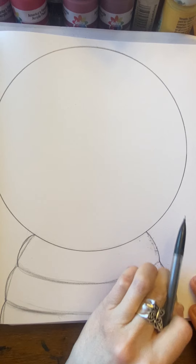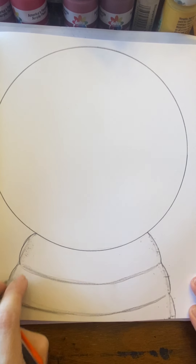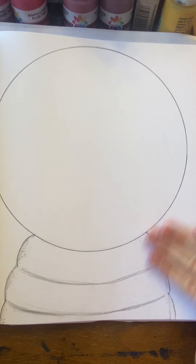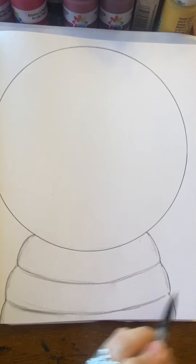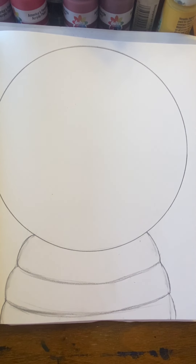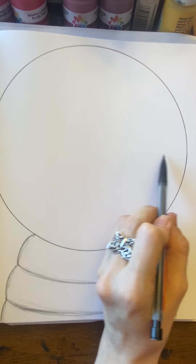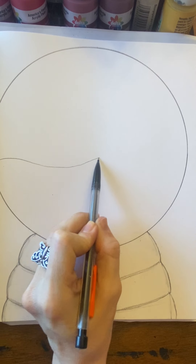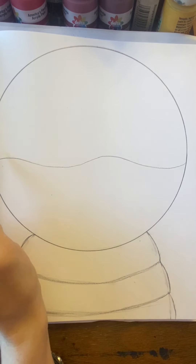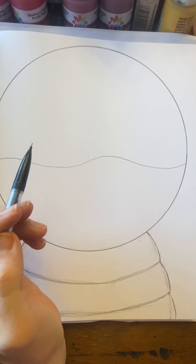Let's take a minute and erase that line. Now we have the basin for our snow globe. So now we're going to go up to the top of our snow globe, right into the middle, and make a wavy line all the way across. It doesn't have to be even — it can be uneven, a little higher on one side, a little lower on the other side. That's okay. Think of snow mounds — they're never even. Some are higher, some are lower.